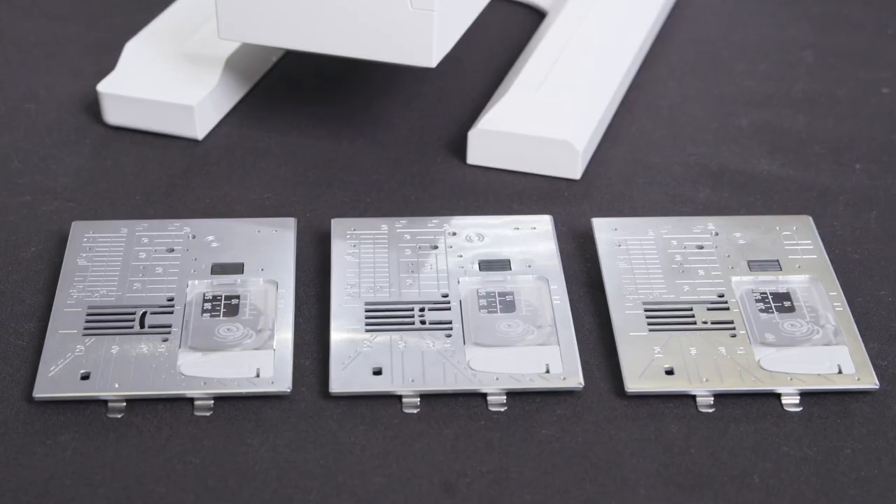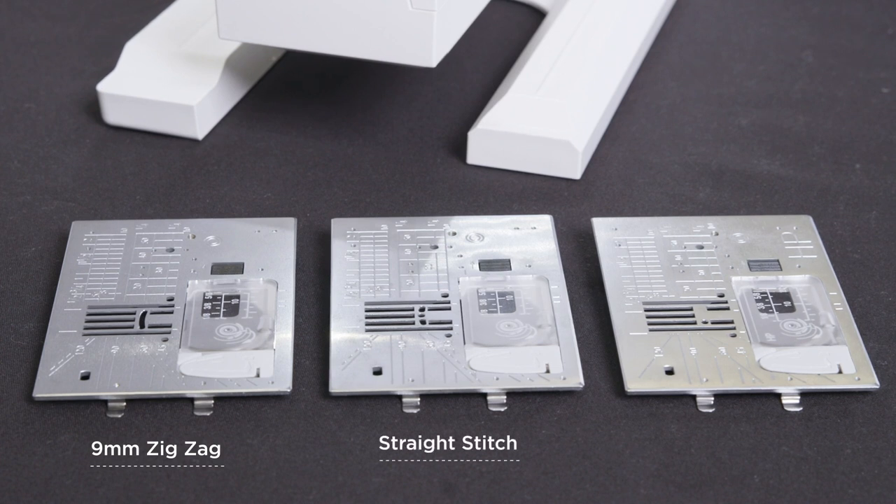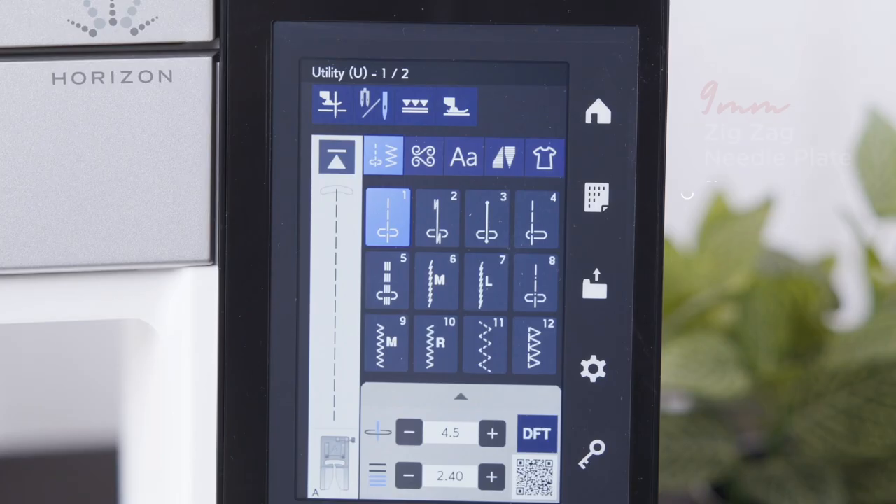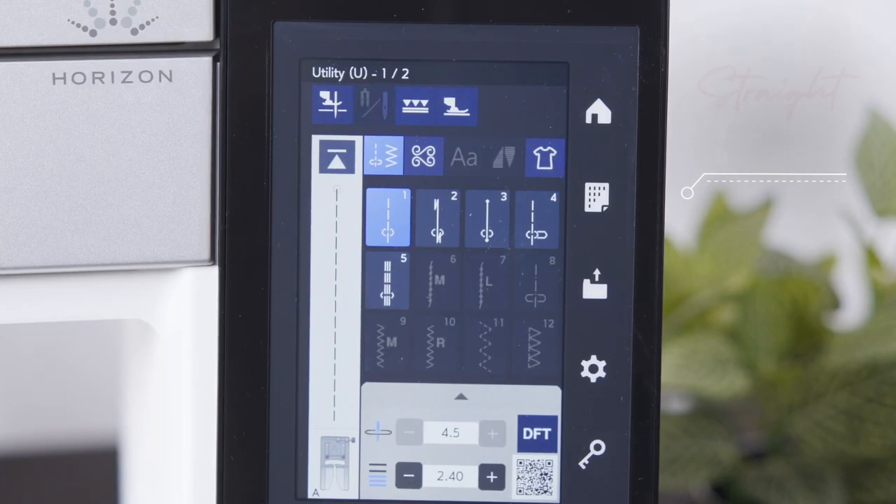As standard, the Memorycraft 9480 QCP includes a 9mm zigzag needle plate for general sewing and crafting, a straight stitch needle plate for free motion quilting, seaming or quarter inch seaming, and an HP needle plate for professional seaming and quarter inch work. Best of all, the Memorycraft 9480 QCP can detect which needle plate is attached to the machine, displaying the stitches applicable to that needle plate.